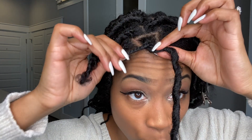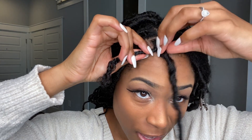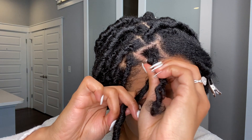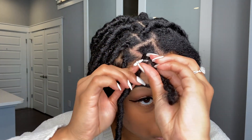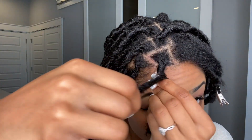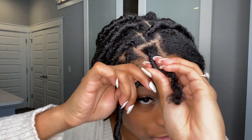Figure out which way the lock twists — mine kind of twists out this way — so wrap it around your braid and twist it down in the direction it goes. Pretty much you're going to unravel it a little bit at the top, twist it around the base of the braid, and then continue to wrap around the braid. Make sure you're getting towards the base first so the braid isn't showing, then continue to twist around and unravel as you go down.